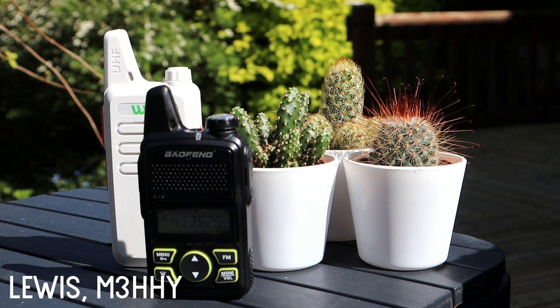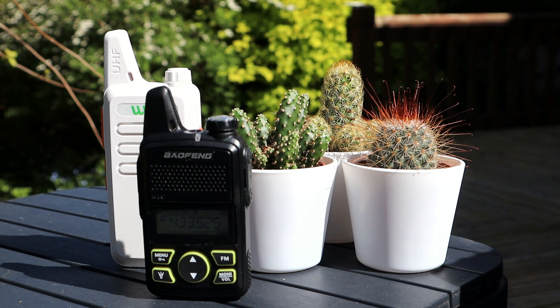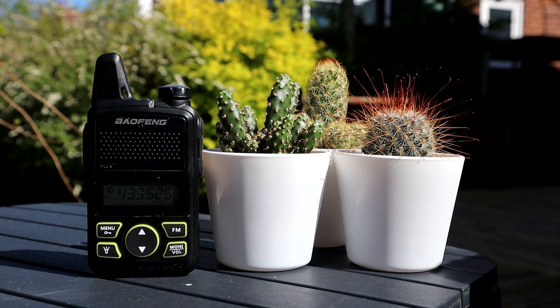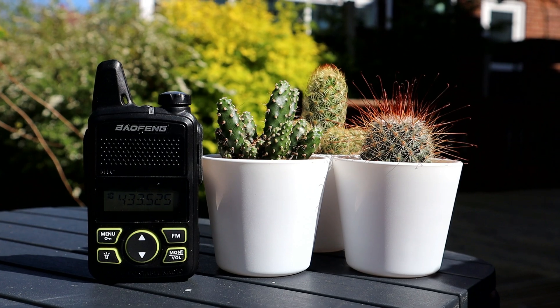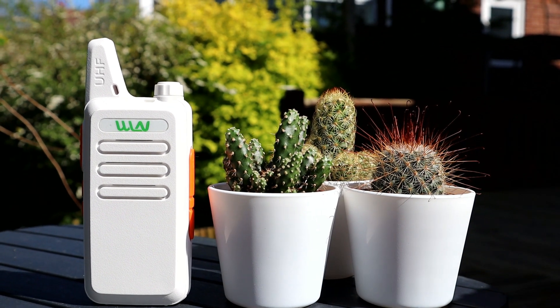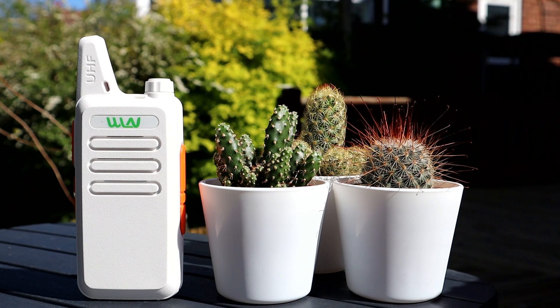Hi guys, welcome back to the channel. Thanks for joining me today for another video. In this video we're going to be doing a bit of range testing with some really small and really cheap two-way radios. The first is the Baofeng BFT1, which retails at around £12 and outputs less than 2 watts. The second is the WLN KDC1, which retails at around £13 and outputs less than 5 watts, but more likely around the 2 to 3 watt mark given the size of the battery.